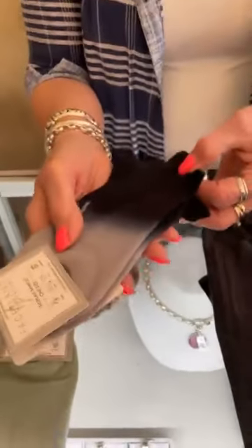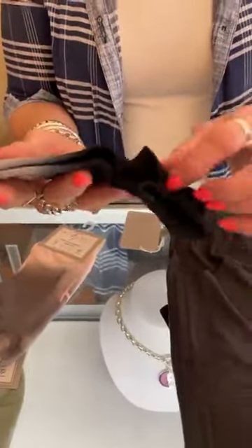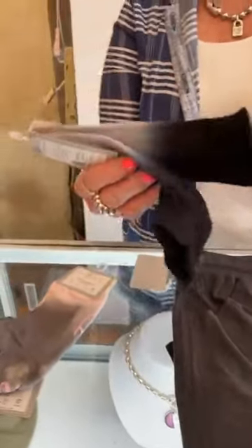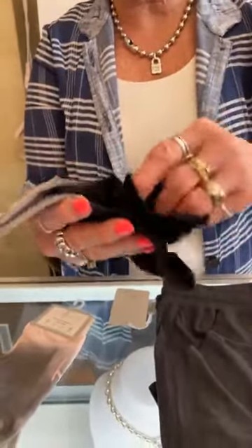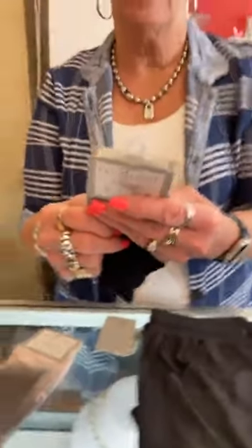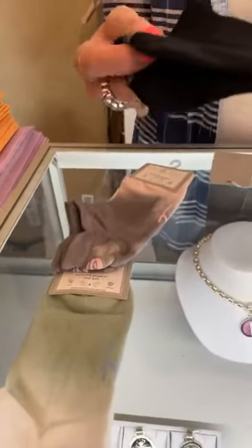These are the new ombre socks. The black ones go to the ankle — they're definitely ankle, like a golf sock. They're short, ankle for sure, sitting right at your ankle.